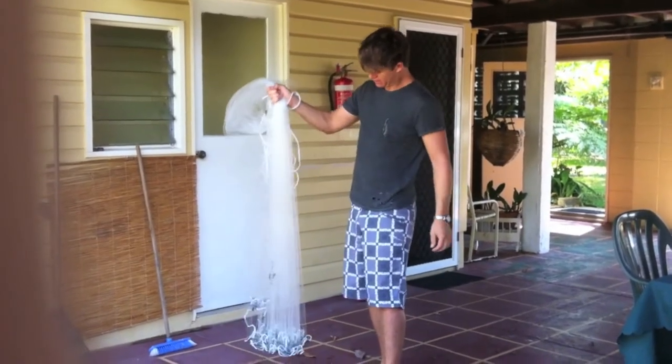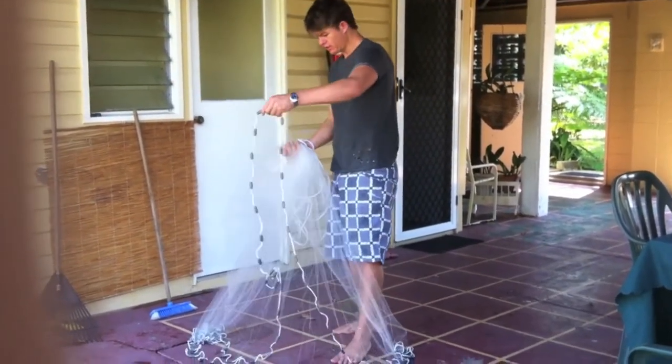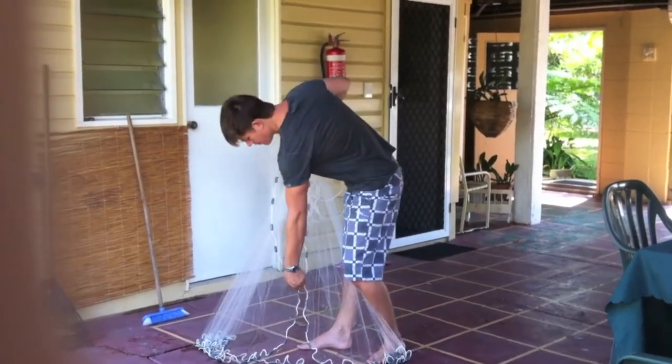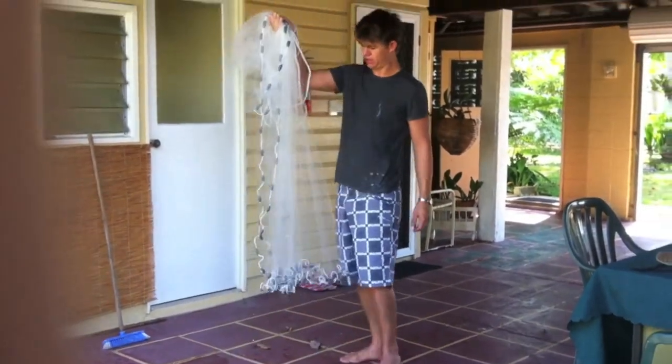Cross it in your right hand. Now, next part — fan it out. Grab the front of it and loop it over your right hand. Now next part, grab it a little bit further down and loop it over your right hand again, like so.